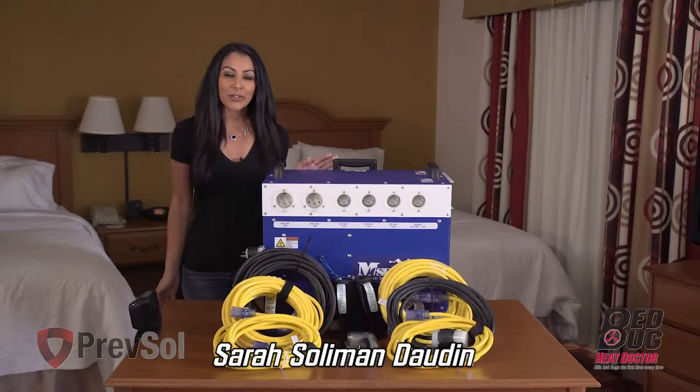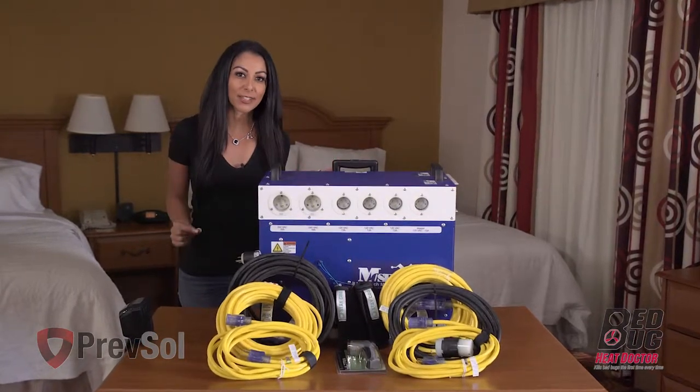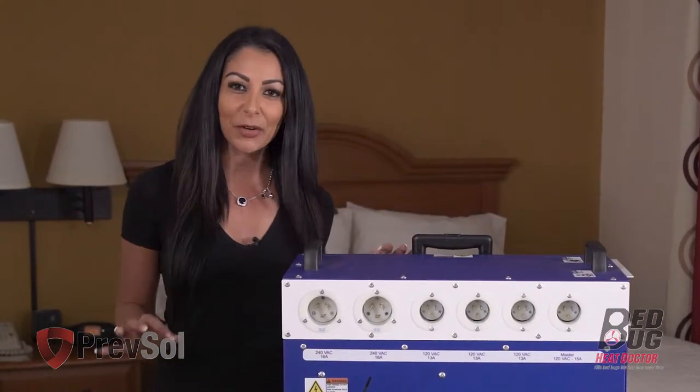Hi, I'm Sarah with Bedbug Heat, Dr. Prefsol, and we are going to walk you through a step-by-step process on how to use the BK-15 unit. Remember, all of our products are made right here in the USA to guarantee quality.